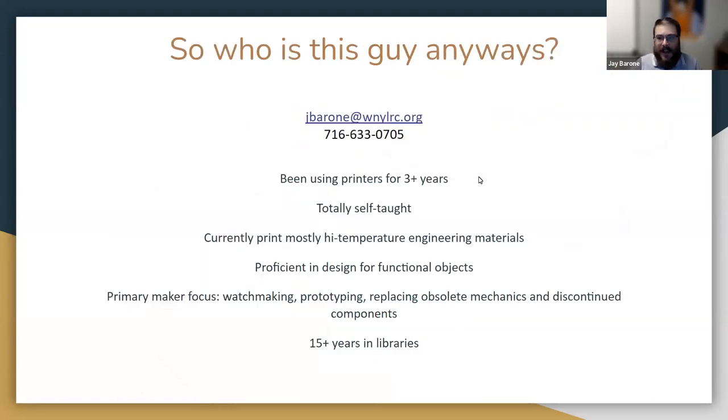You're probably asking, who is this guy talking to you about 3D printing? My name's Jay Barone. I'm the technology services coordinator at WinniLark. I've been using printers for about three to four years — I started right before lockdown in 2020 and am totally self-taught. I mostly work with high-temperature engineering materials, I'm proficient in designing functional objects, I make watches and watch cases, and I have about 15 years of library experience.